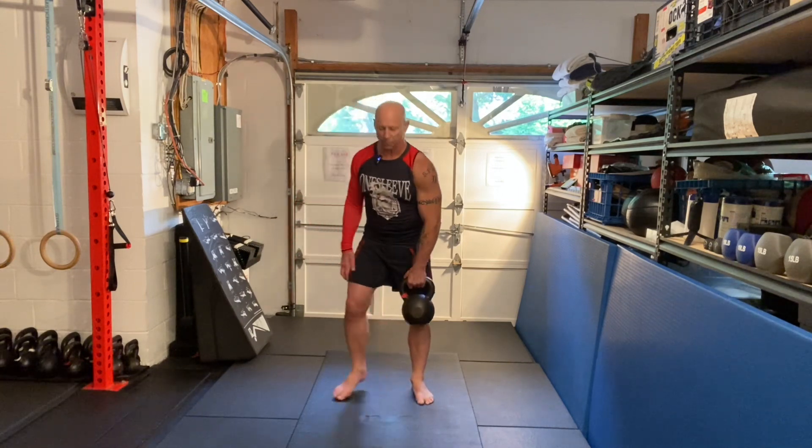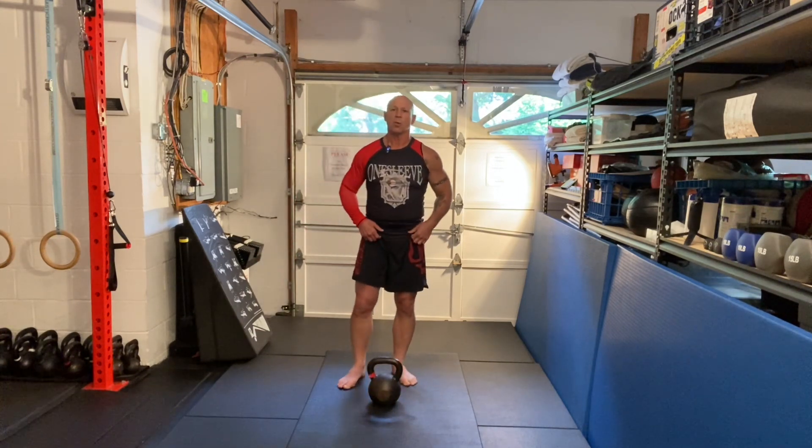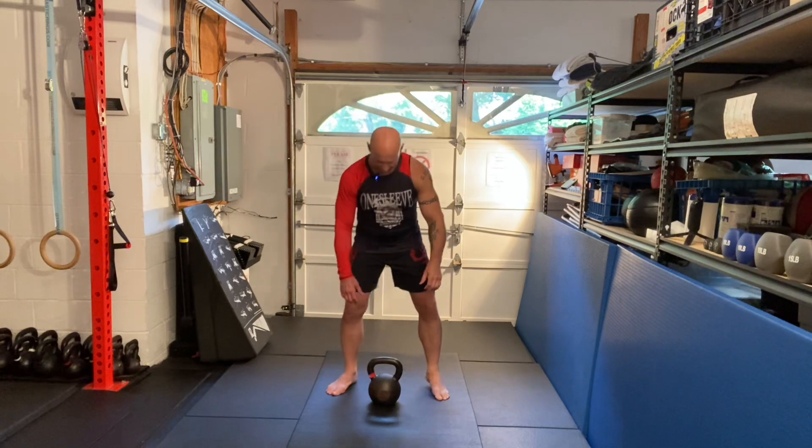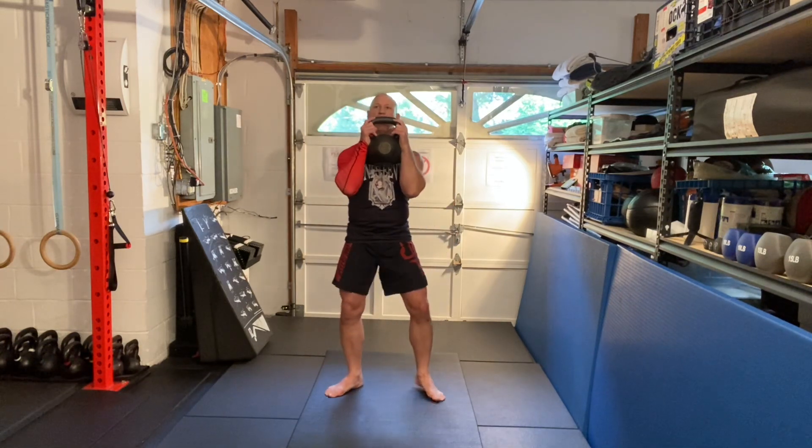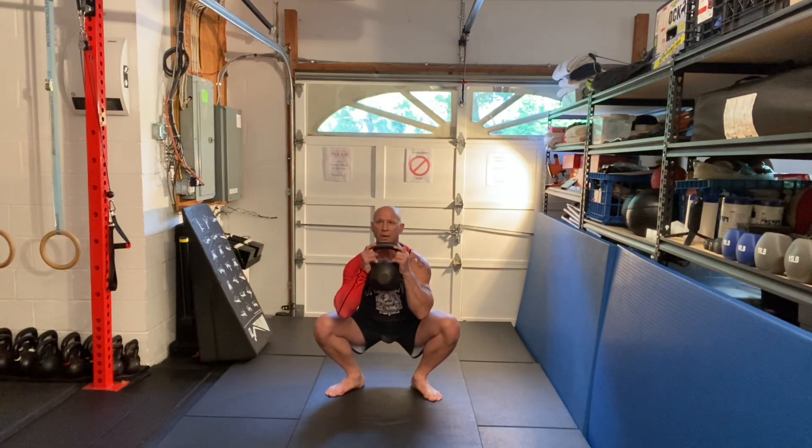Now what we do is couple that with a goblet squat with a five-second pause at the bottom. Bring the bell into position, pull yourself down, and we count: one, two, three, four, five — and up.